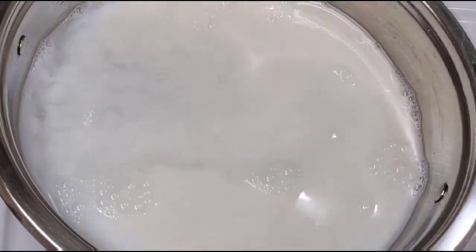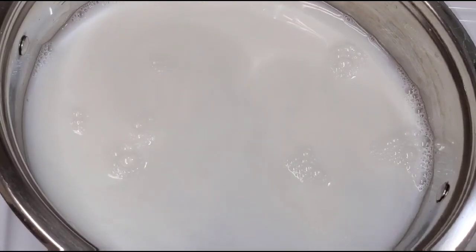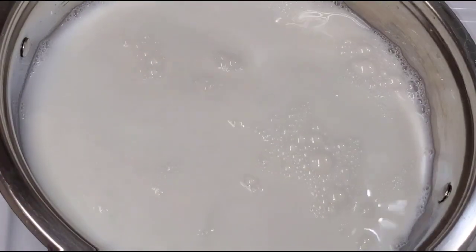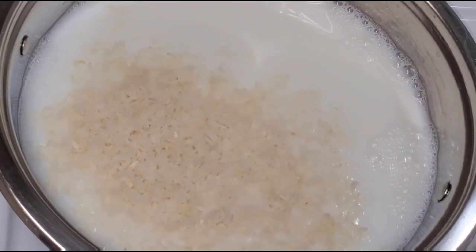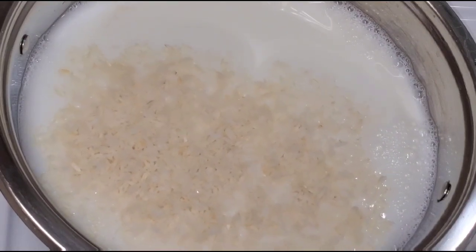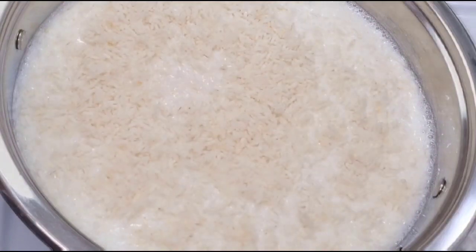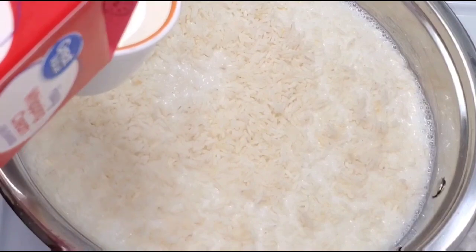I added the water, I added the milk, and then next I'm just gonna add the rice. Now I'm just gonna add the heavy whipping cream. You could also add a can of evaporated milk — that would be awesome as well.